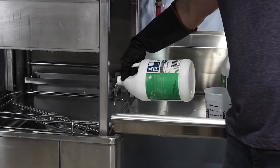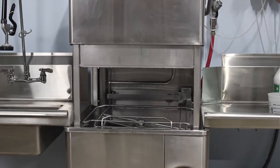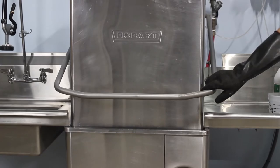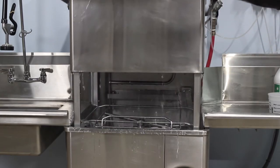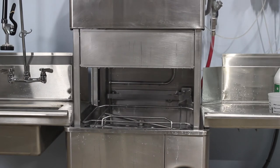Now that you have fresh water with no detergent, pour in the correct amount of descaler. Close the door to start the cleaning cycle and let the machine run for about 30 seconds to allow the descaler to coat the inside of the machine. Then open the door to pause the cycle and allow the surface to soak for 15 to 20 minutes. This time allows for the chemicals to start removing the scale. Then close the door and the rest of the cycle will wash away the lime scale.